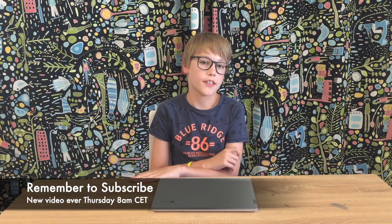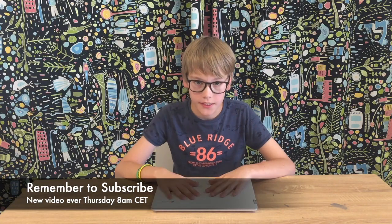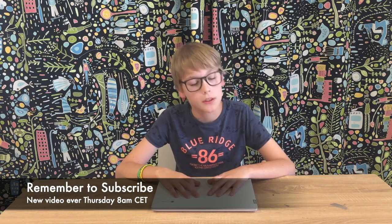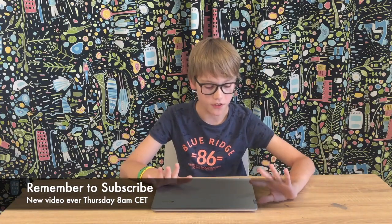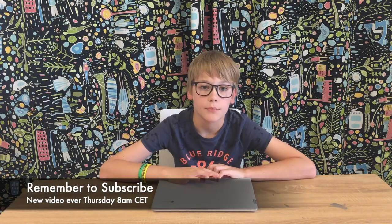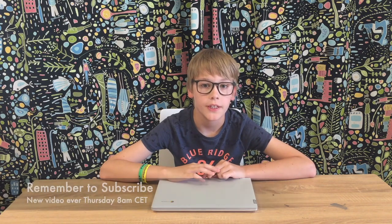Welcome back to another video. Today we are going to look at whether Chromebooks are worth the money. I've got this Lenovo C330 Chromebook and I've got a couple of tests for it. This Chromebook has a MediaTek MT8173C CPU with an Imagination PowerVR GPU. I'll put all the exact specs in the description below.